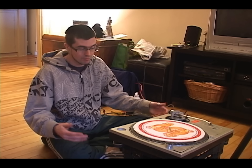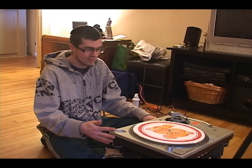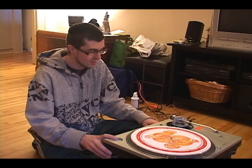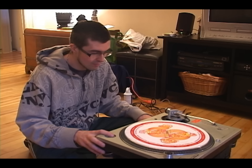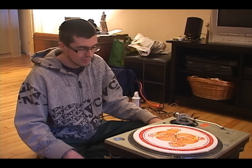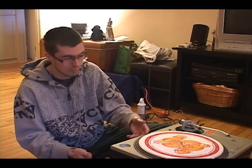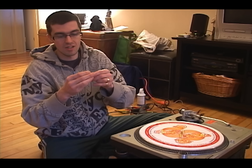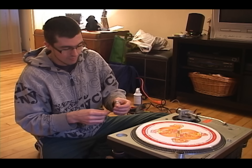This is a Technics SL-1200 turntable — this is the M3D model, now discontinued. What we're going to do today is take it apart. I'll show you how to take it apart the correct way, because there are different ways to do it. The first thing you want to do is release any loose objects, because we're going to be flipping this over to work on the underside.